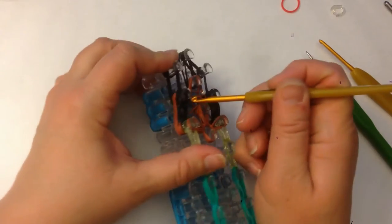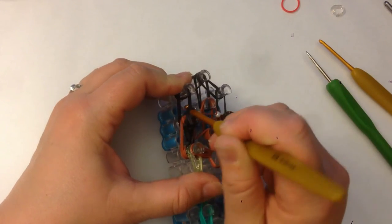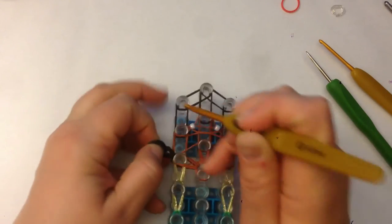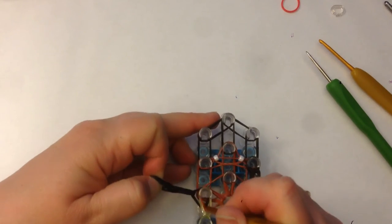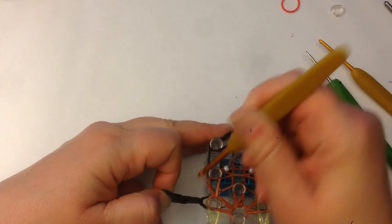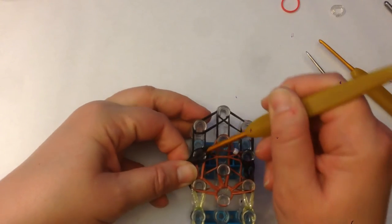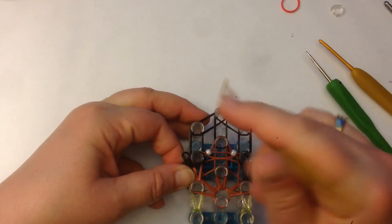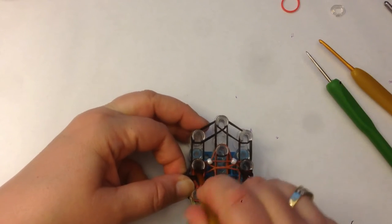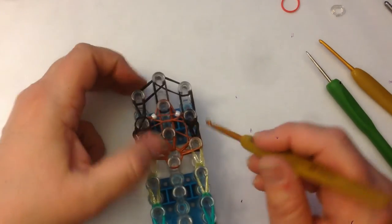We're going to take the black bands from the top here — this is the hair extension — off our loom and just hold it out to the side. Dig down and find the bottom two brown bands and loom up. Then we're going to put these two black ones back on our loom. Be careful not to drop one. Then dig down, find the two black ones, and loom those up.